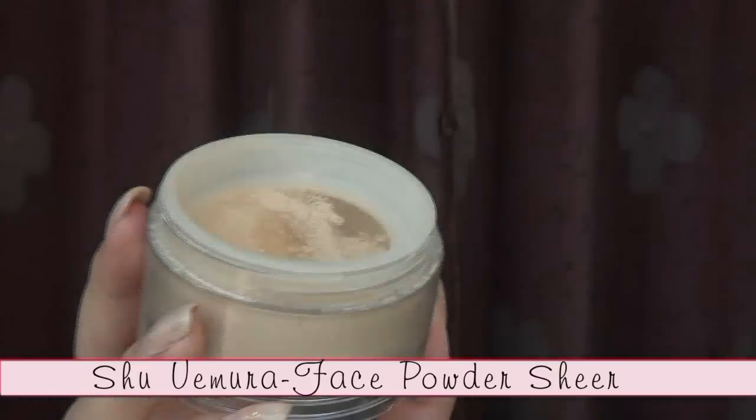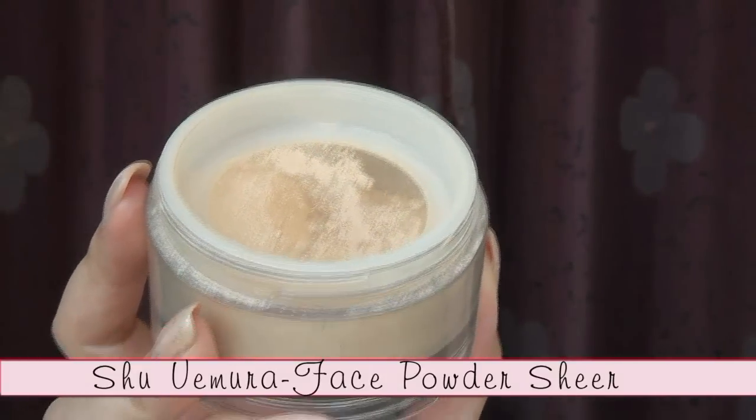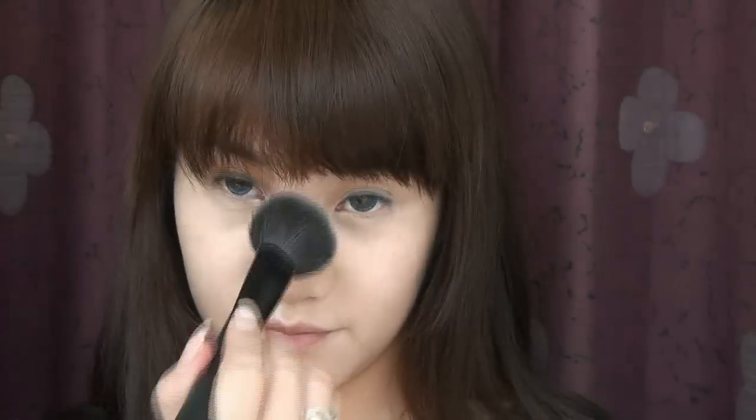Next, dust a loose powder to set and seal everything in place. Dusting the powder onto your face using a big powder brush — instead of patting it on directly — will help prevent your face from caking up.